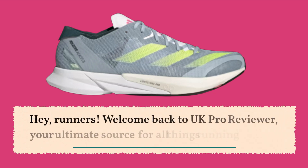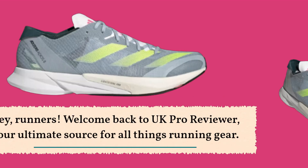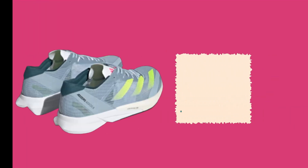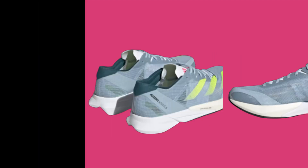Hey, runners! Welcome back to UK Pro Reviewer, your ultimate source for all things running gear. Today, we're diving into the world of running shoes with the Adidas Adizero Adios 8. Is this the perfect shoe for your training and occasional racing needs? Let's find out!